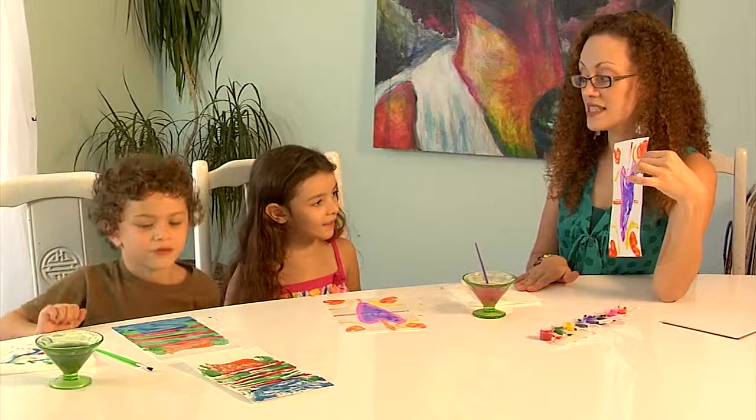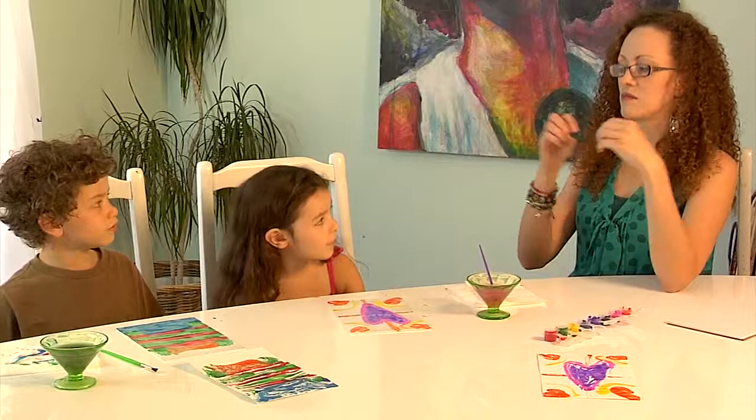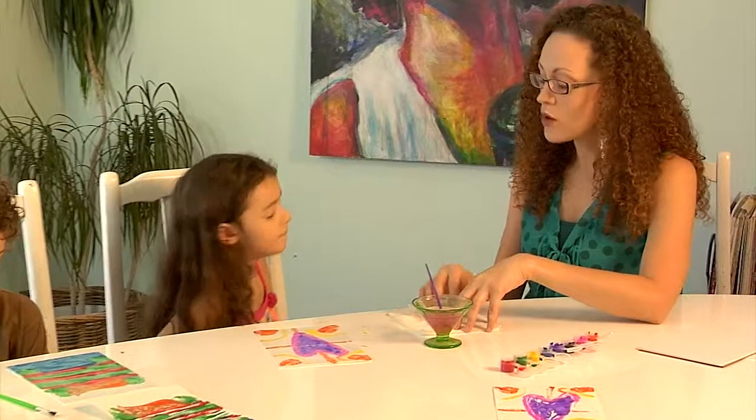Are you guys ready to learn the subtractive technique? You know what subtraction means, right? It means taking away a number from another number. That's right — so the first printing we did, we added paint. Now we're going to do a technique where we subtract paint and take it away. Are y'all ready to learn this one?